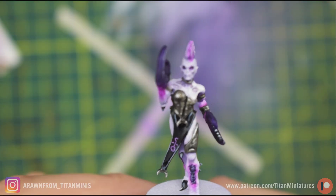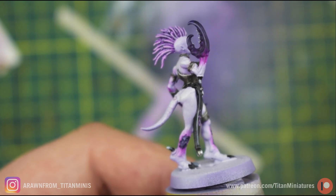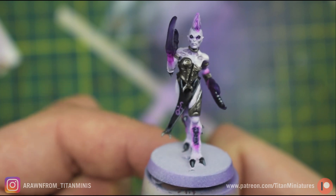In today's video I'm going to be showing you how to paint a tabletop level demonette with as few paints and as few steps as possible.